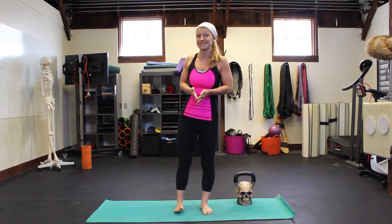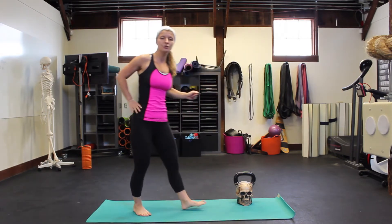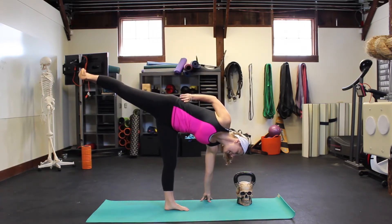So what we're doing today is working with one of my favorite yoga poses. It's called Half Moon — a really simple one-legged balancing pose. Traditionally, this pose has the fingertips on the ground and the leg in the air.